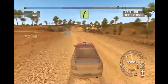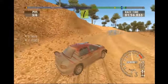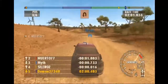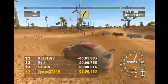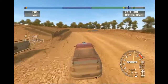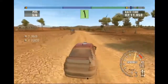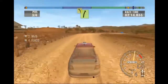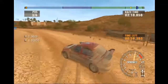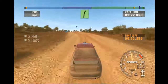Long easy right, tight. Easy right. Easy left, left and left. Long medium right. Easy left. Easy right. Long medium left, open. Easy right, over finish.